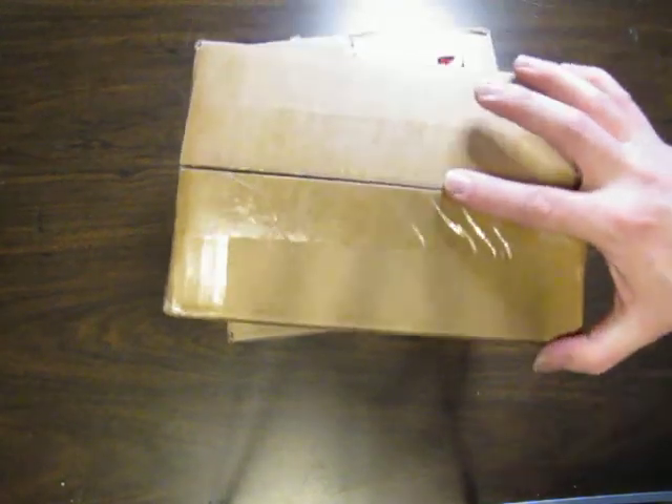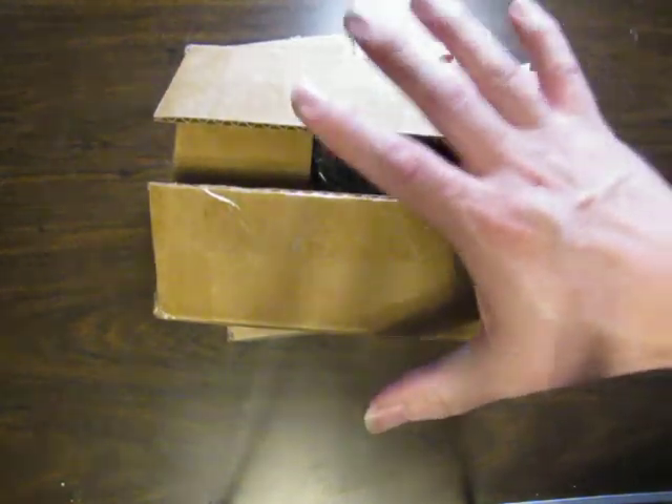Hello again everybody and thank you for joining me. I've got two boxes I'm going to open up here, just a couple of things that we got off Goodwill.